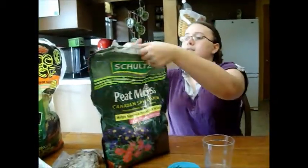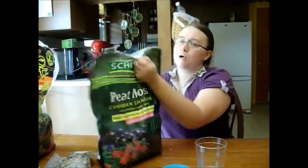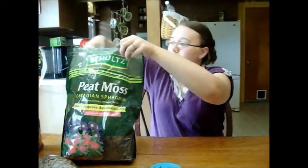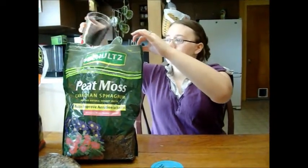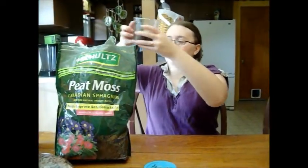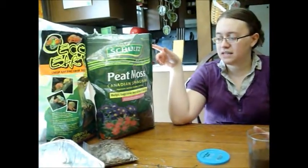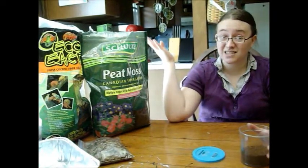What I like is peat moss — specifically Canadian sphagnum peat moss is one of my favorites, and I use mostly this in my setup. Any kind of peat moss works; you can find this at any garden center or plant nursery. Just make sure that it is not treated with pesticides or anything, because obviously that will kill your pet insect.